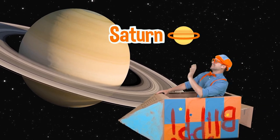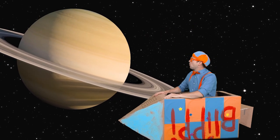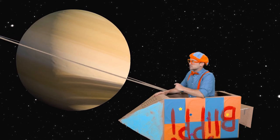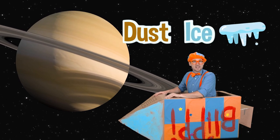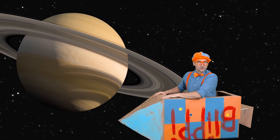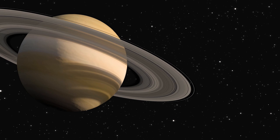Hello, Saturn! Check it out — this is our planet Saturn. Whoa, what are those? Those are Saturn's rings. There's so much dust, ice, and rocks that form those rings. Wow, what a cool-looking planet! All right, Saturn, see you later, bye-bye!